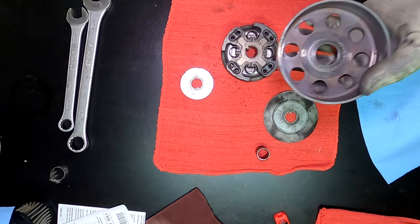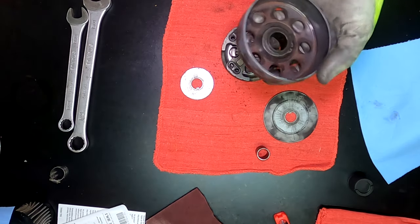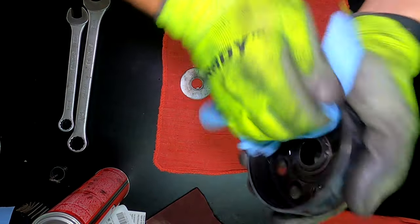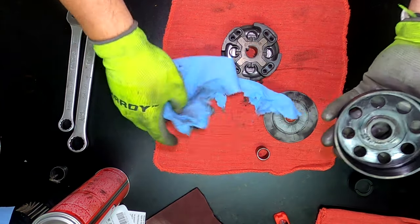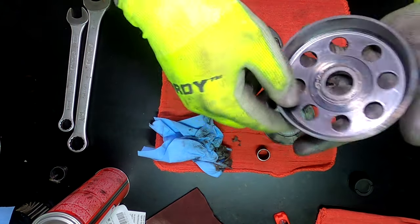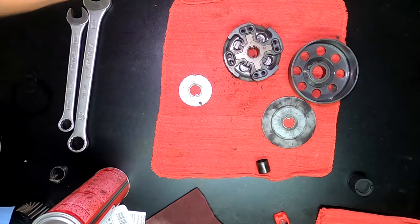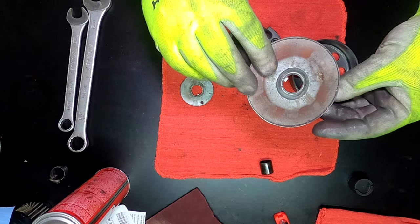I'll move my bearings over to the side and use a little bit of brake cleaner. These little blue towels probably aren't the best thing for this — I'll just use some red towels. The red towels put off a lot of lint; I don't really like using them a whole lot, but it is what it is.